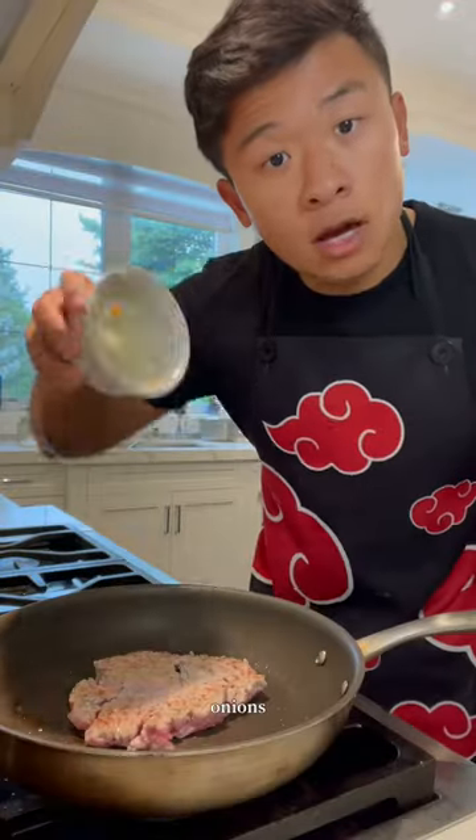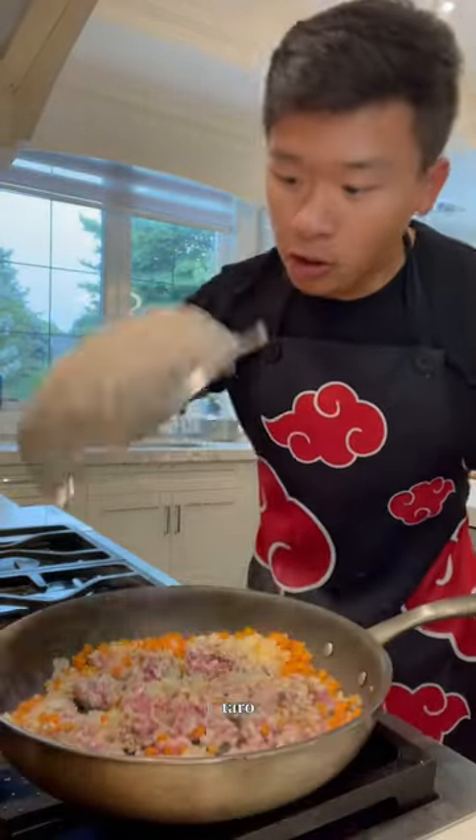In a pan add some ground pork, onions, garlic, carrots, and taro. You can add any other vegetables you want. This already smells amazing. Now add oyster sauce, soy sauce, and water. Let the filling cool down a bit.